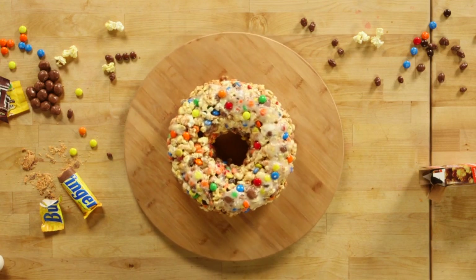I'm here with Eli Aruth from Food Beast and we're going to show you how to make a cake out of everything you enjoy when you go to the movies. So keep watching to learn how to make a popcorn cake.